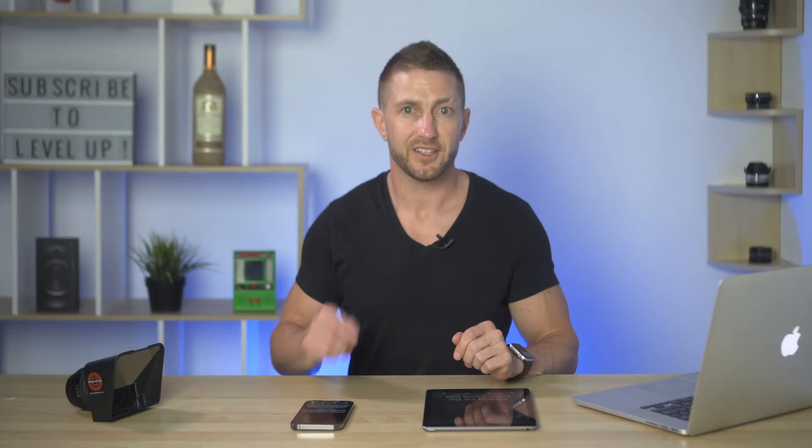With this app, any time you make a change on one device — whether that be to a script or a setting — it automatically syncs to the other device. That means we can pop my iPhone into the teleprompter device right now.